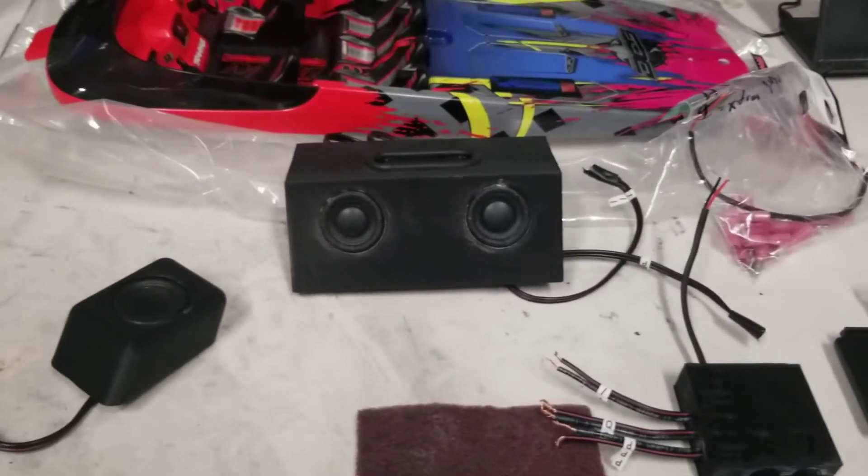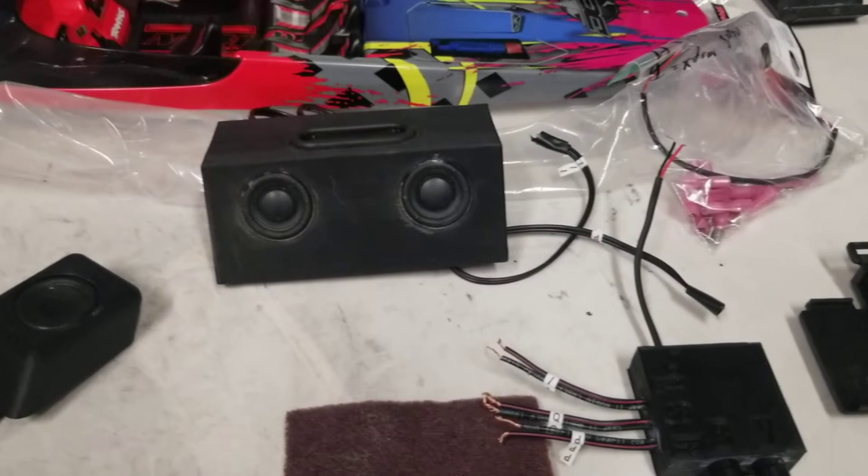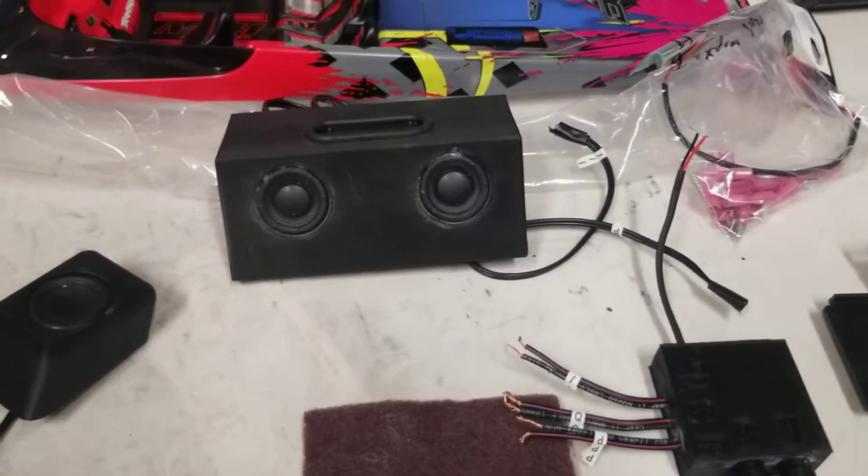Hey everybody, I wanted to go over the 6.5 series of boxes that I'm coming out with for the Traxxas M41 boat.